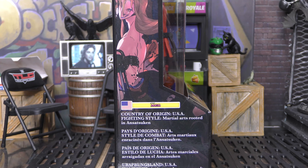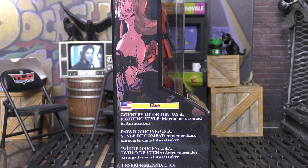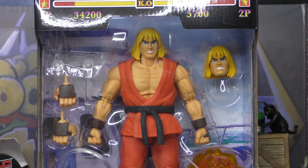Ken. Country of Origin: USA. Fighting style: Martial Arts, rooted in Ansatsuken — that's how you say it. But with all of that being said, let's get this bad boy open. He's got his full health bar and his name, and we've got all the other characters on the roster down there.